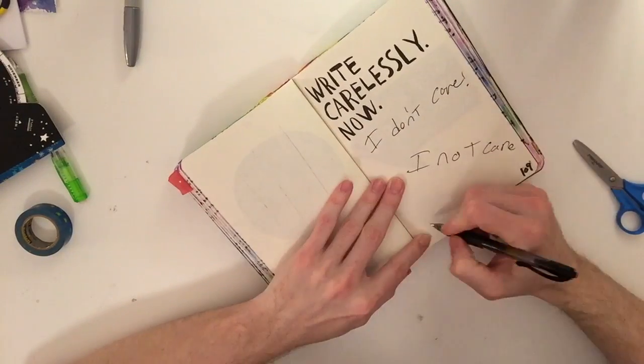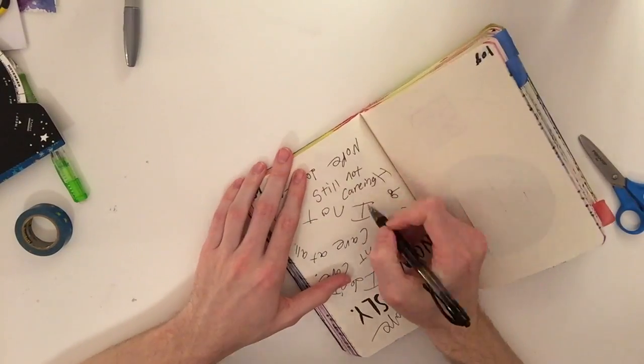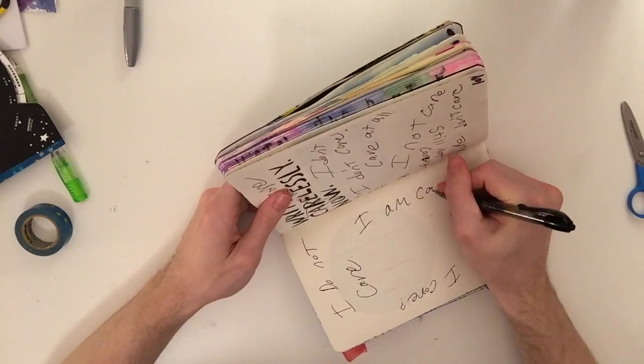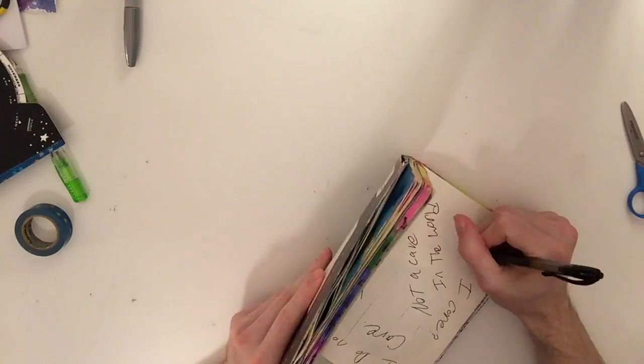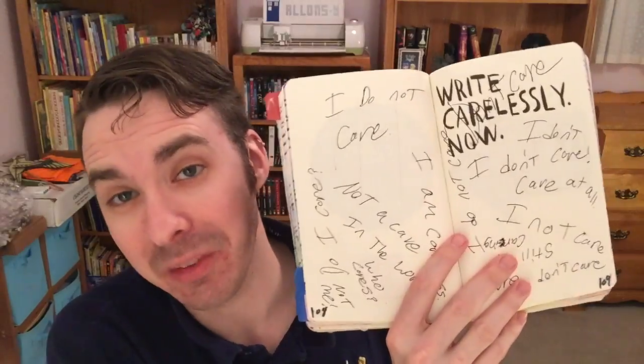Next pages we're going to do are 108 and 109. It says: write carelessly now. You gotta admit, that's pretty clever, right?